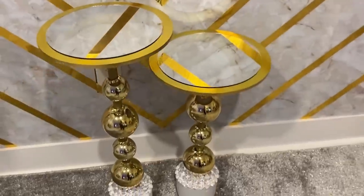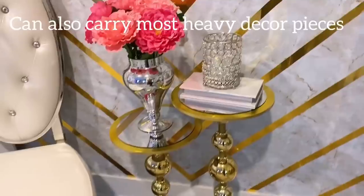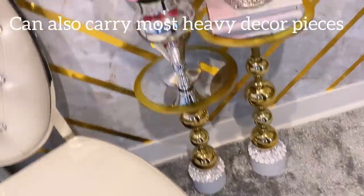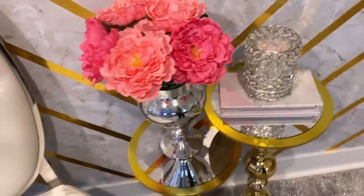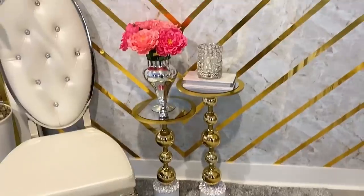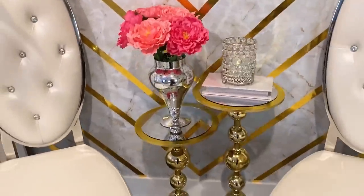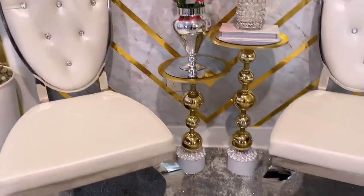These are such pretty and unique pieces and they can also carry most heavy decor items. This is a lovely gift idea on a budget, especially now that Christmas is coming up. I used gold ornament balls because I was trying to imitate the look of the candle holders, but this is going to look pretty in silver as well.